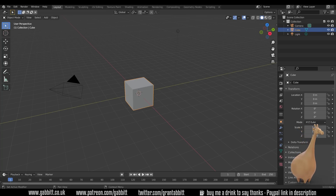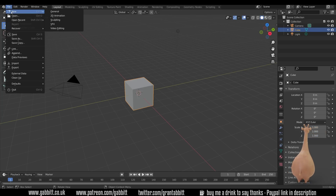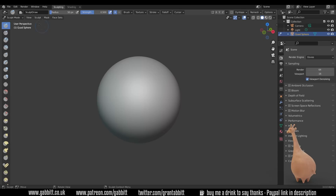I'm in Blender 3.0 — it's the alpha version. You don't have to have Blender 3; it will work in earlier versions as well. I'm not using any new features, so nothing should be different. This is the default startup scene, but it's better if we go to File > New and then use a sculpting startup. That puts us into sculpt mode and gives us a sphere to start with with lots of subdivisions.